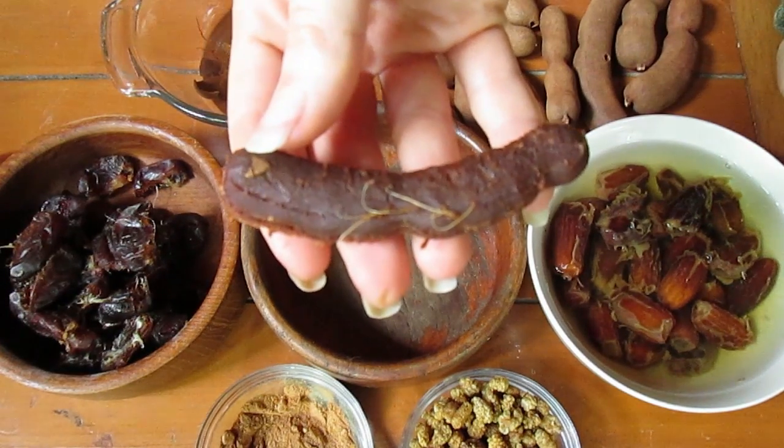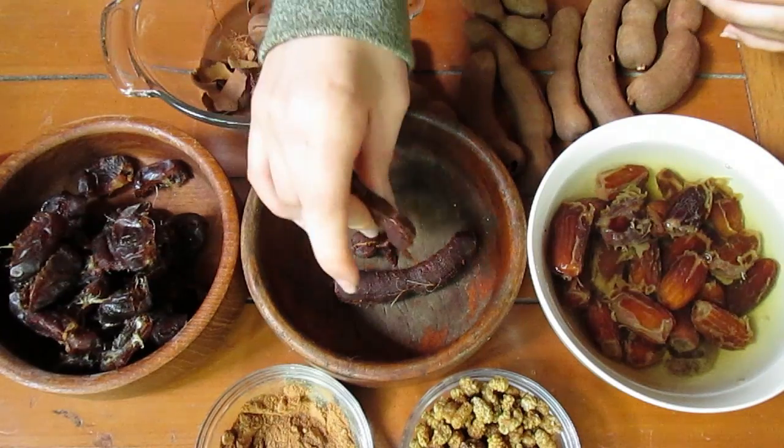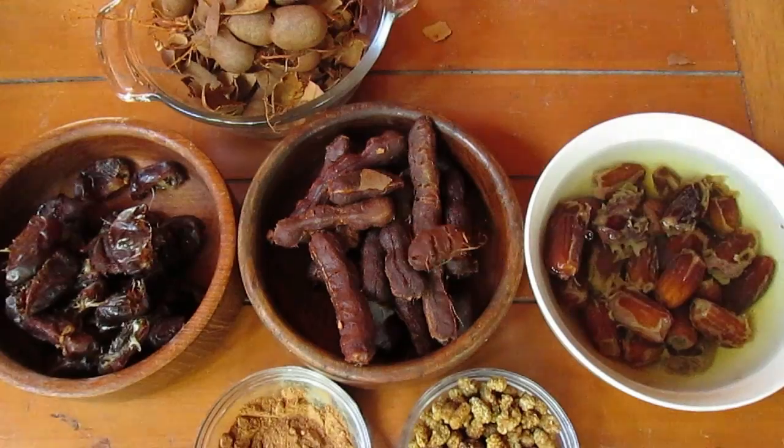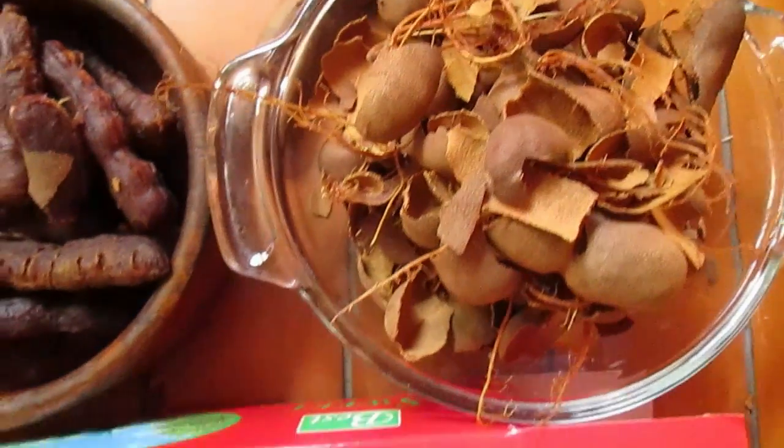Next you're going to need half a cup of dried mulberries. To start, you're going to want to crack the tamarind shell, which is really easy — just do it with your fingers. Put your tamarind in a bowl, and I recommend using the variety that I get from Superstore, which is literally just called sweet tamarind and it's from Thailand.